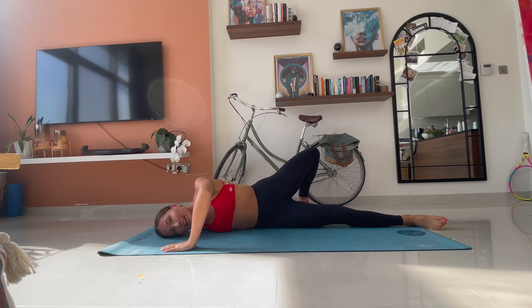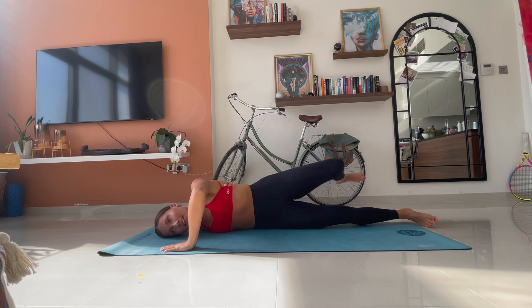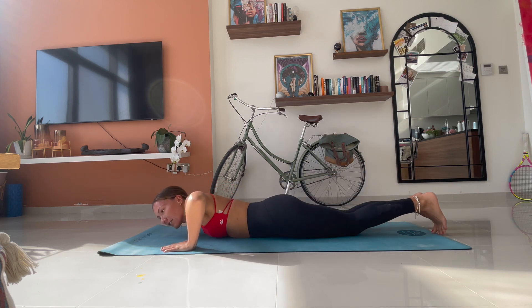Hold this last one there. So your left foot, if it can be, should be just tapping the ground behind you. You're reaching through the fingertips of that straight arm to feel the stretch into your chest. Make sure your head's resting on the floor. Don't strain your neck. We breathe. Hold it in here. For three. Two. One.